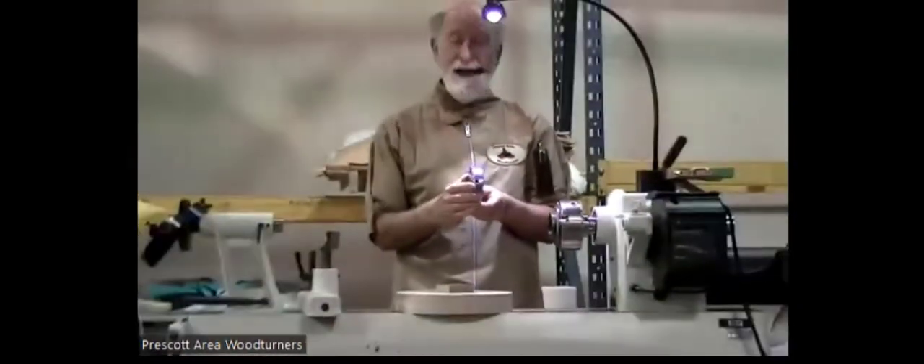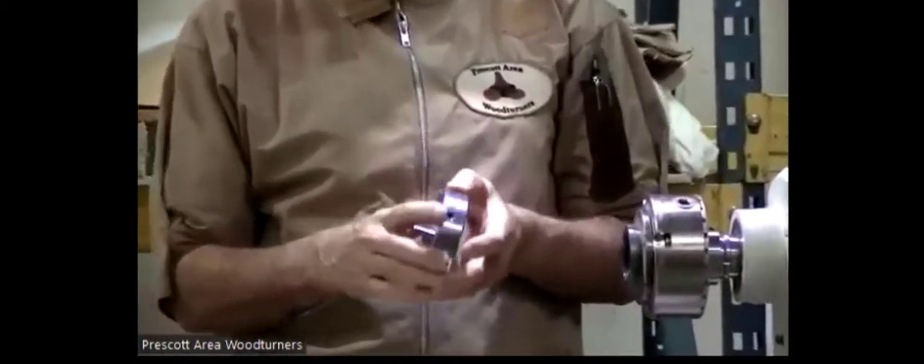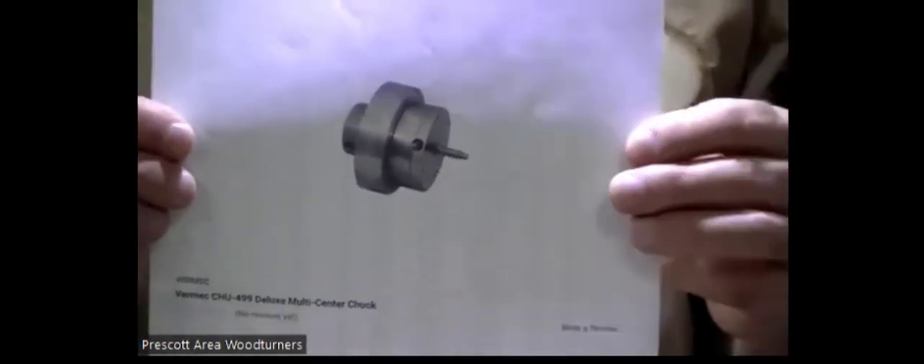This is the off-center chuck. I've found out just within the last two days that they don't sell it anymore, but they now have a complete off-center chuck — you don't need a thick mark or anything like that. It's by the same company, and Woodworkers Emporium has it. Unfortunately, this one was $100; the complete one is $375.